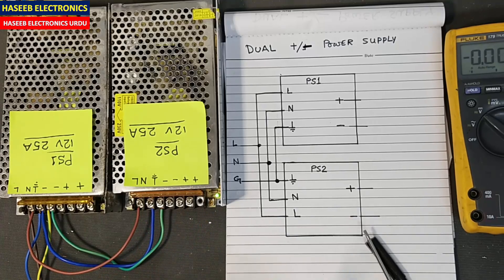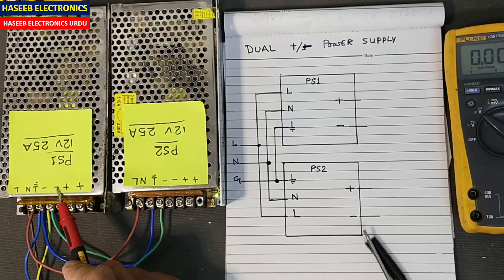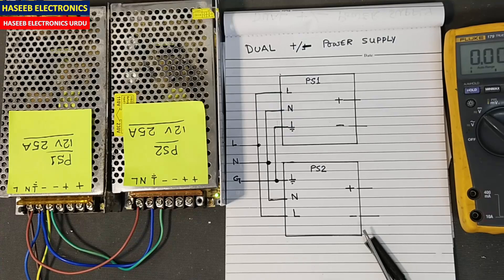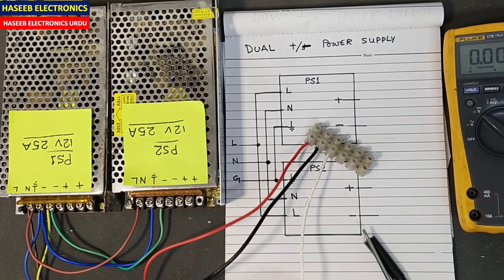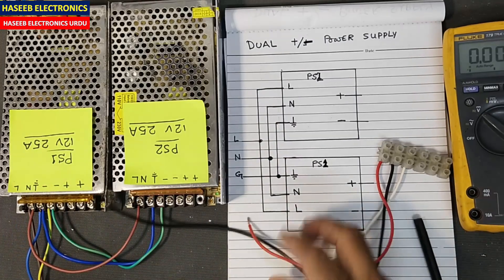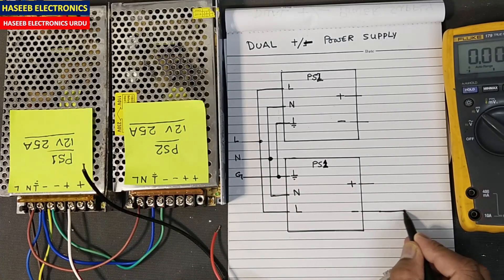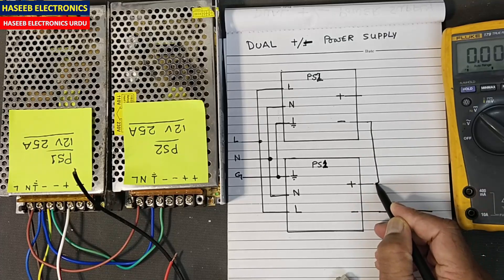The next two poles are for the positive voltage. Similarly on the second supply: line, neutral, earth — two points for the negative output terminal and two points for the positive terminal. Now let's make connections to take the output. I am using this strip. First of all I will connect this point to the negative terminal of PS1 — power supply number one — and connect it here at the output terminal.